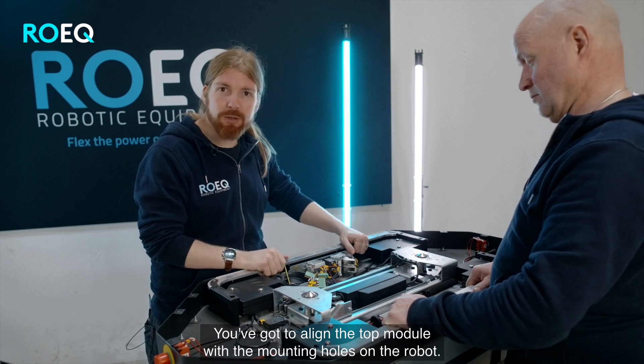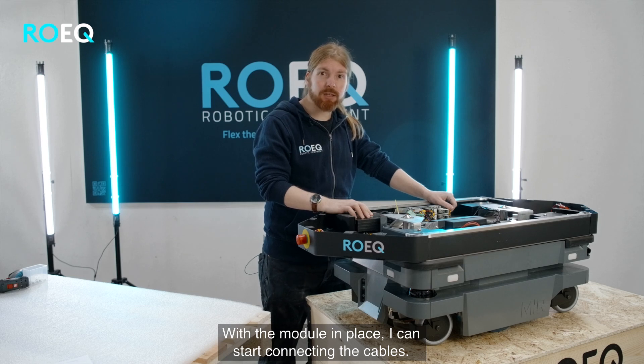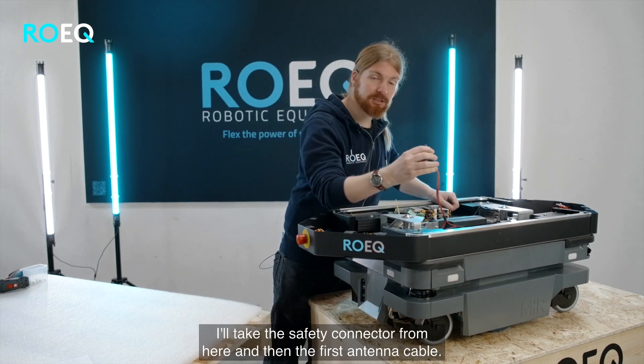You've got to align the top module with the mounting holes on the robot. With the module in place I can start connecting the cables. I take the safety connector,